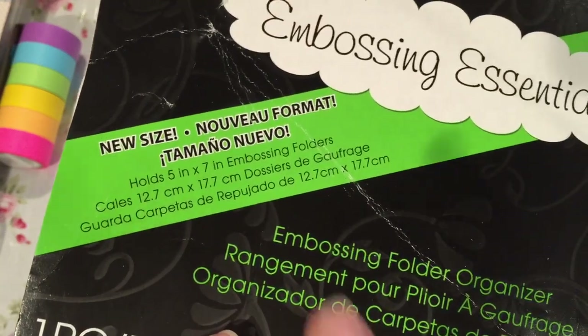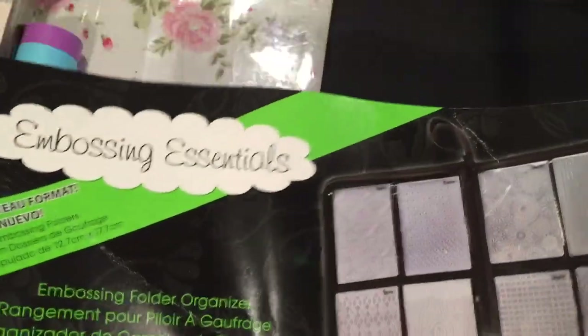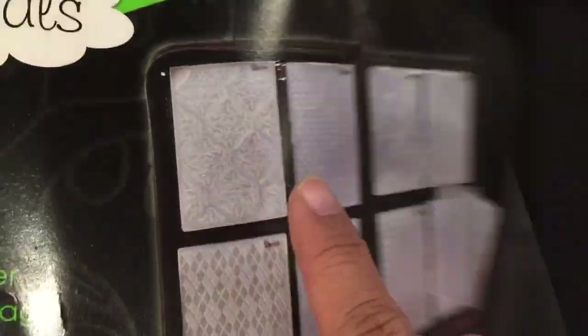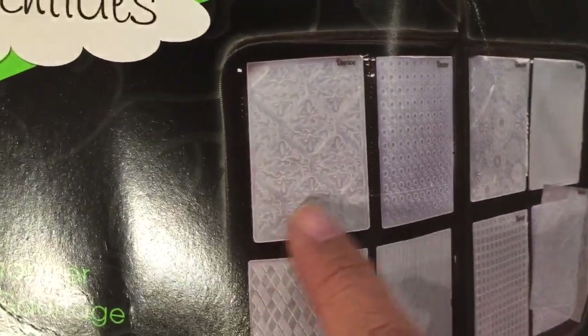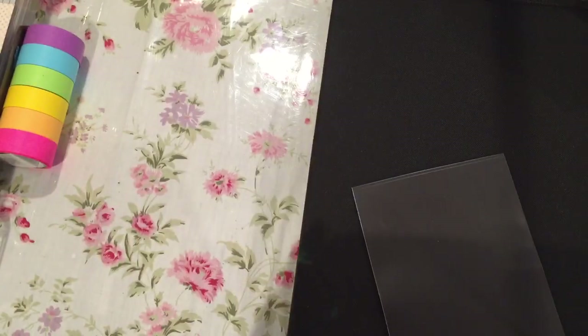It holds five by seven. I have smaller ones that hold four by six. Embossing folders do fit in here because I'm using these for embossing folders too — when you put them in the pocket you can actually see the image. I wasn't using my embossing folders nearly enough, so I thought I'd give this a try for my dies as well.